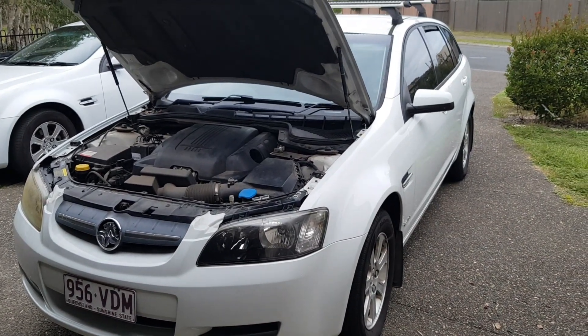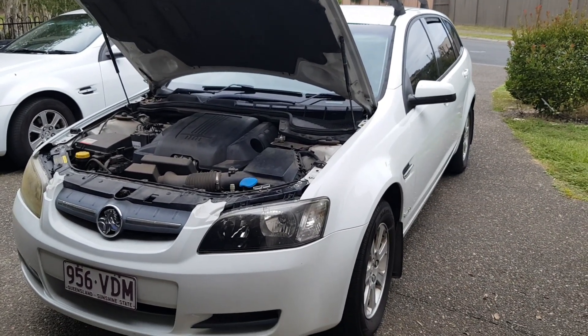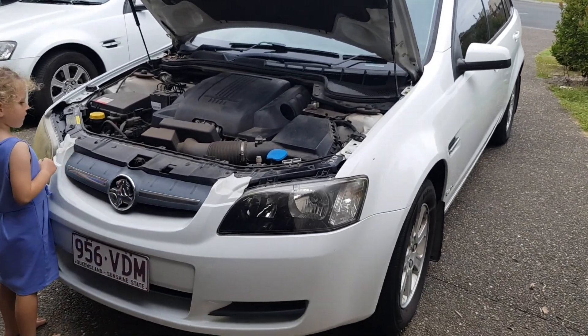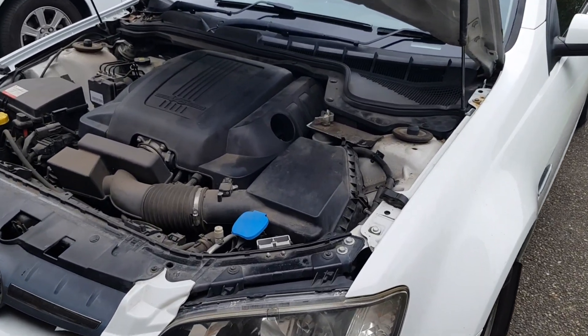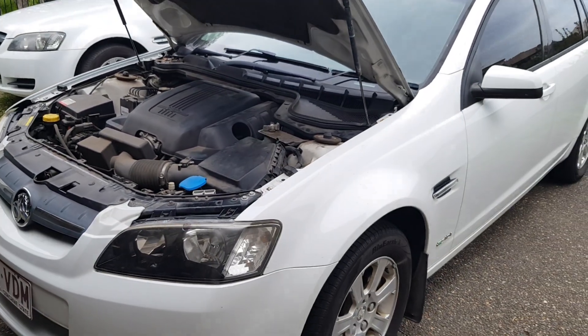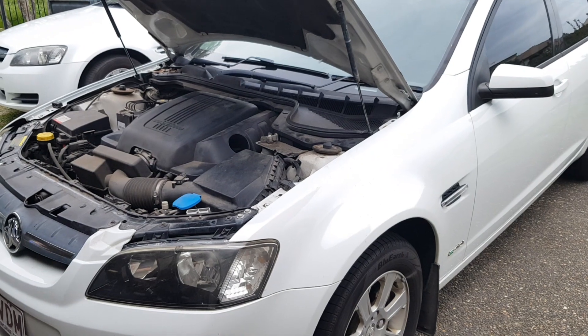Well hello Internet, it's Andrew here again. Welcome to the channel, or welcome back. Today I'm going to quickly show you how to clean the cabin air filter system for your air conditioning.